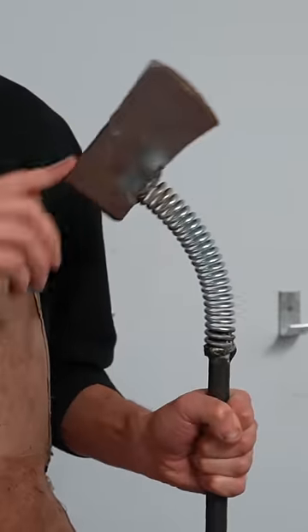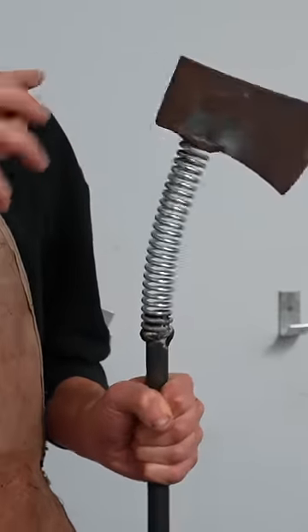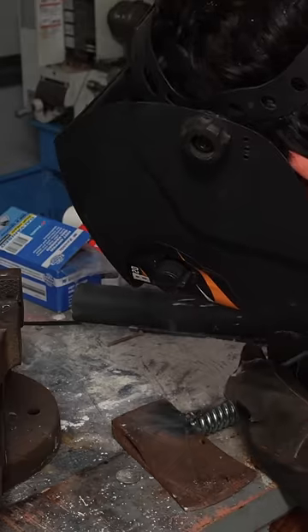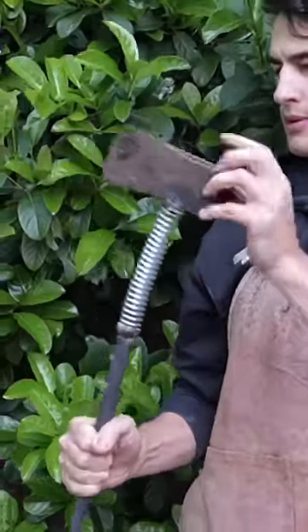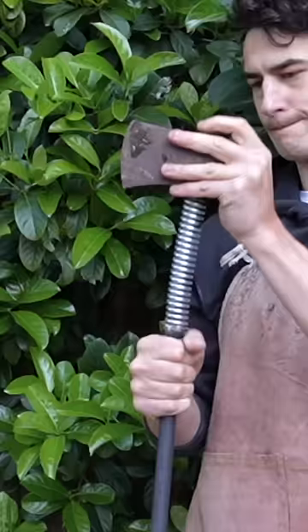This might be the dumbest thing I've ever made — a spring axe. It was pretty complicated to make. I just welded this axe to a spring, and I made this because I thought the spring might reduce vibrations through the handle, but instead it just potentially reduced the amount of fingers I have.